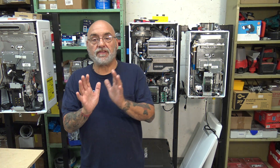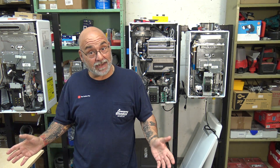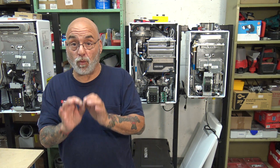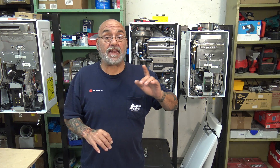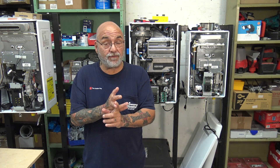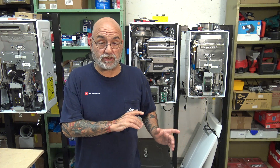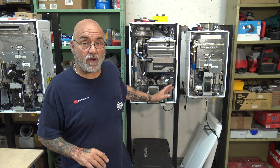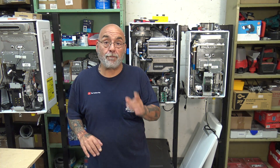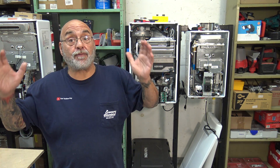We're going to be showing Navien, but this goes for any condensing product — anything that condensates needs to have a drain, and that drain needs to be done a specific way. I'm telling you this from experience; we have done it the wrong way and it caused problems through thousands of installs. Every condensing unit condensates and needs to be drained. The condensing pipe on most units is a half-inch male thread plastic fitting.